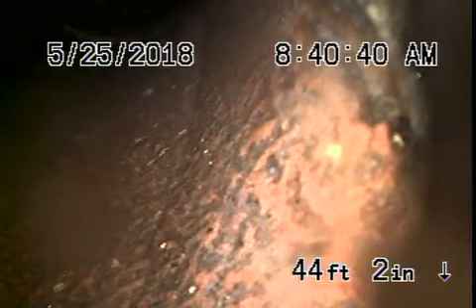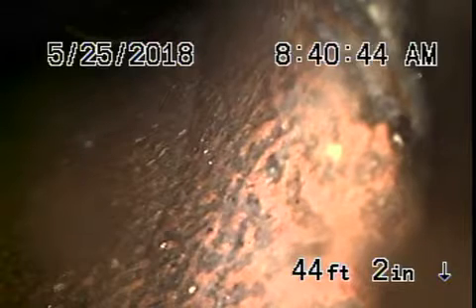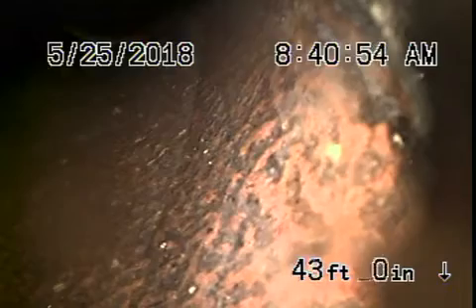We're here at 1531 South Ogden. It's a duplex. There are two clean outs on the side of the house. We chose to go through the roof vent because we wanted to look at the pipe underneath the house. Right now we're outside of the building and we're going to continue the inspection from the clean out outside.